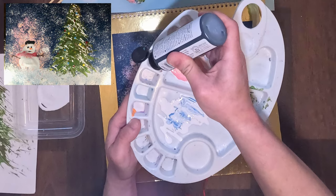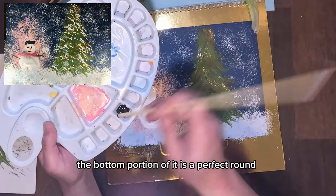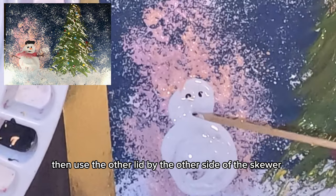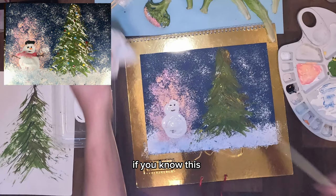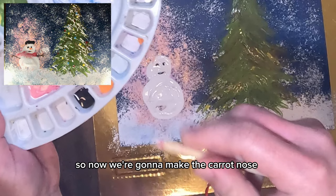Now it's time to make the eyes and mouth of the snowman. We need black paint — grab your skewer or chopstick. The rounded bottom portion is perfect for making the eyes. Just dip it, and if the dot isn't enough, dip again. Then use the other side of the skewer — the narrower tip — to shape the mouth. Always wipe off any excess so you can reuse the same skewer for another color.